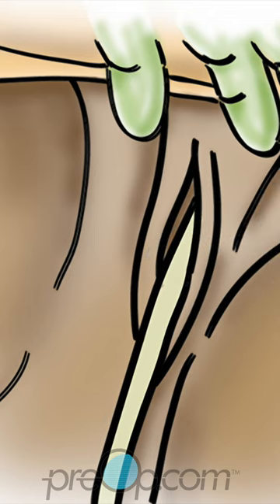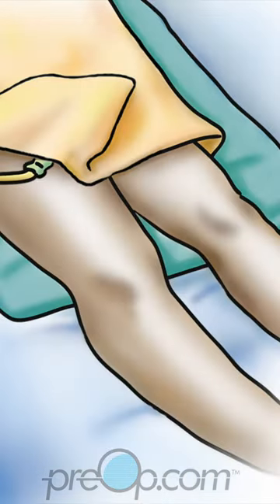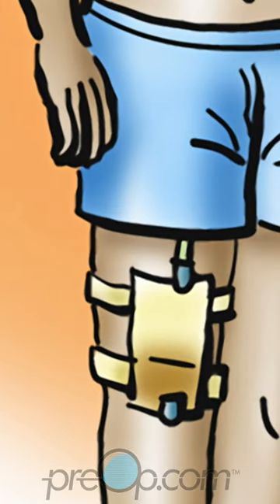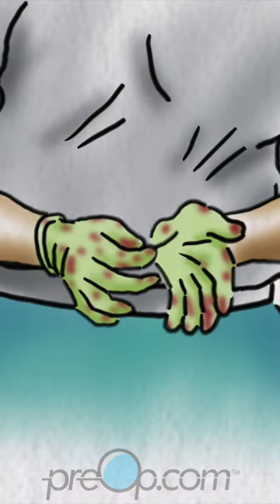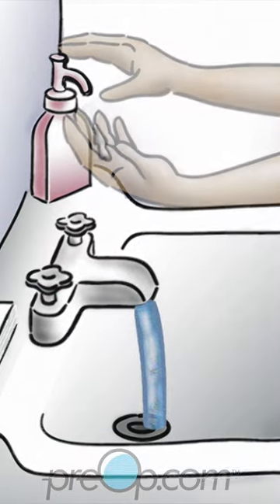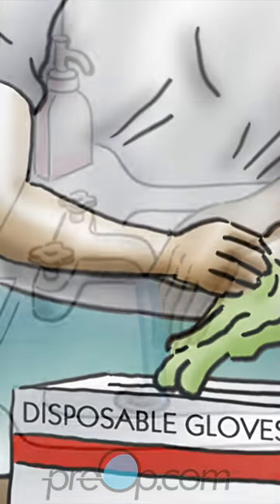Do not touch the skin with the tube. Next, you may change the large overnight urine bag to a small leg bag to make it easier to move around during the day. Before changing the bag, take off your dirty gloves and wash your hands, and put on fresh clean gloves.